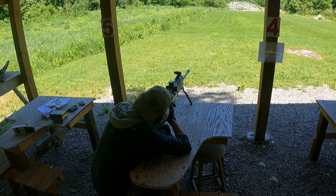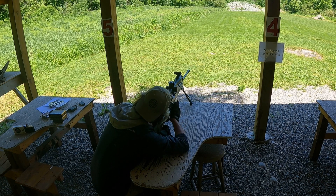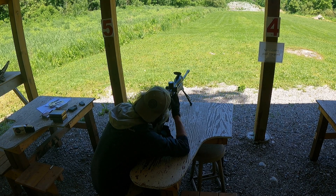We had no failures to feed with this rifle, no failures to eject. This thing is super reliable — it was just throwing cases out. So far, I'm definitely impressed with the Baguera B14.